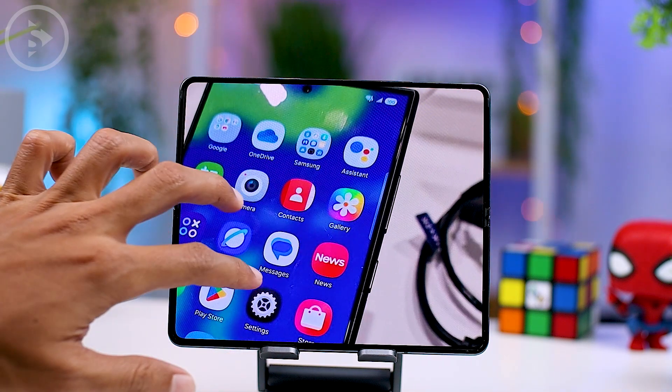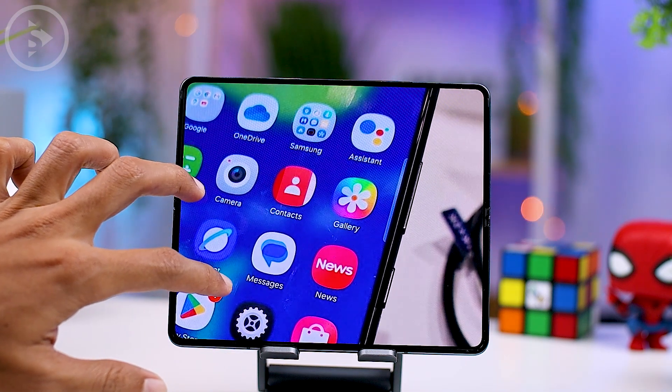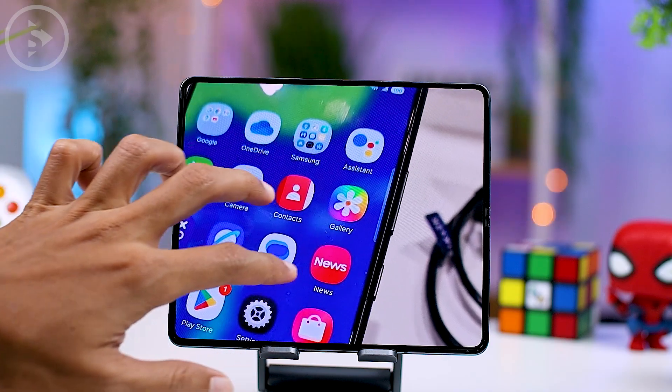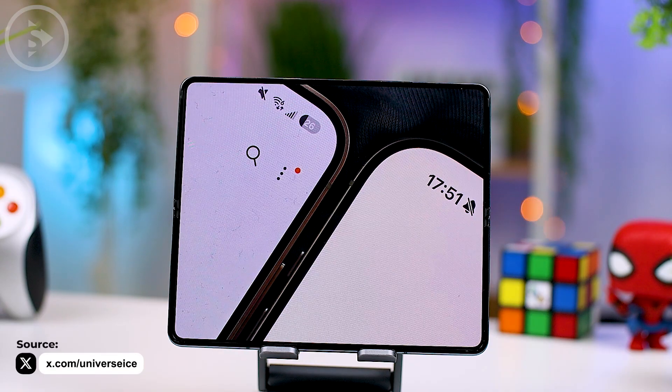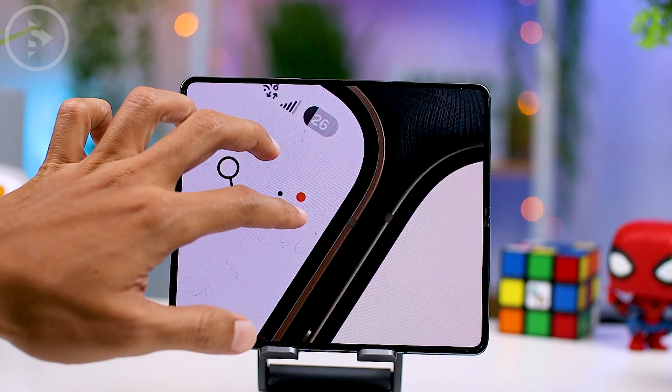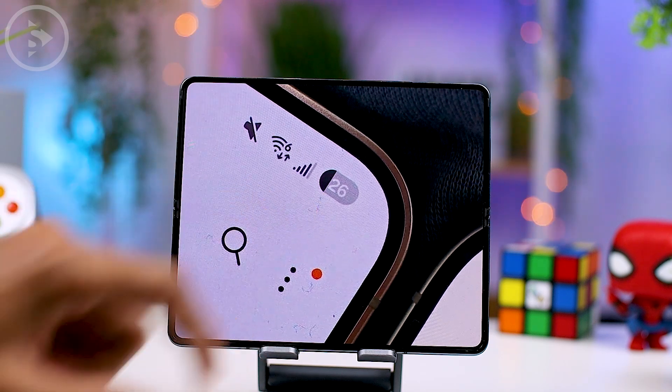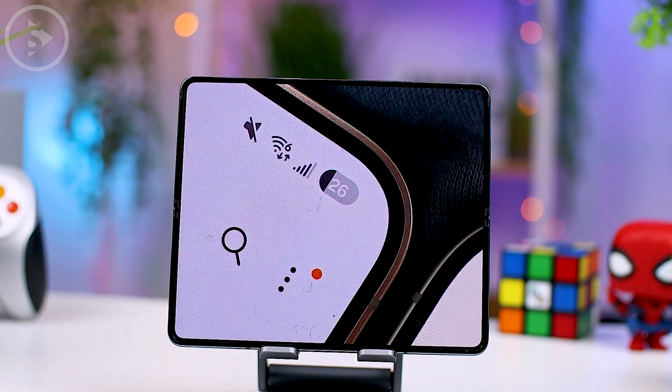We can also confirm that the new gallery icon will get a new design — it now comes with a colorful black-brown and a flower motif. Next, the new battery icon in One UI 7.0 will feature a redesigned appearance. It will come with a new full-shaped design, with the battery percentage indicator positioned in the center of the icon. This new design will provide a more compact display in the notification panel, allowing for a cleaner look compared to the previous format.